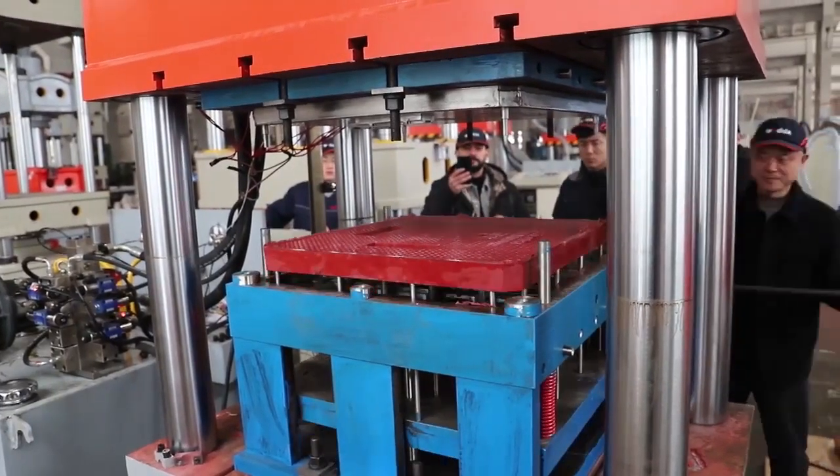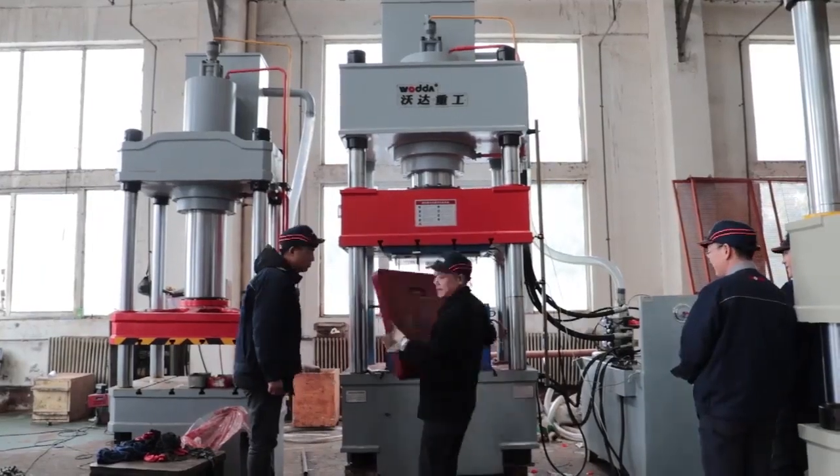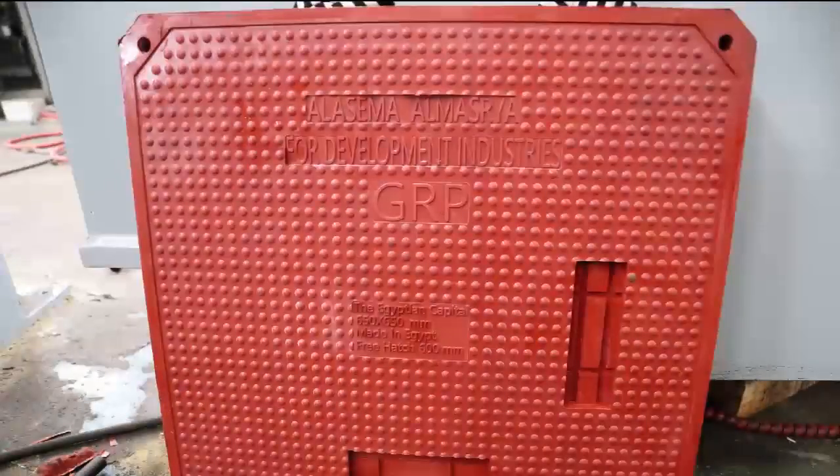Color powder, demolding agent, and other ingredients are added. After mixing in a machine, the material is formed into a group material, then heated in the mold and pressed out with a hydraulic press.